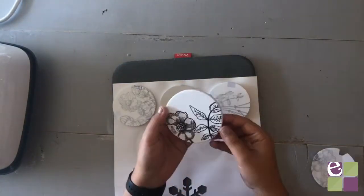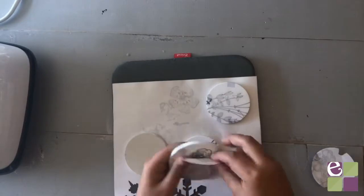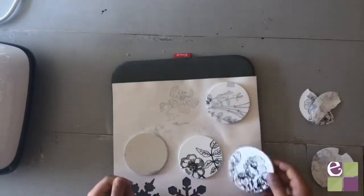You'll need to let the coasters cool completely before removing the paper. They will be extremely hot, so please be careful.